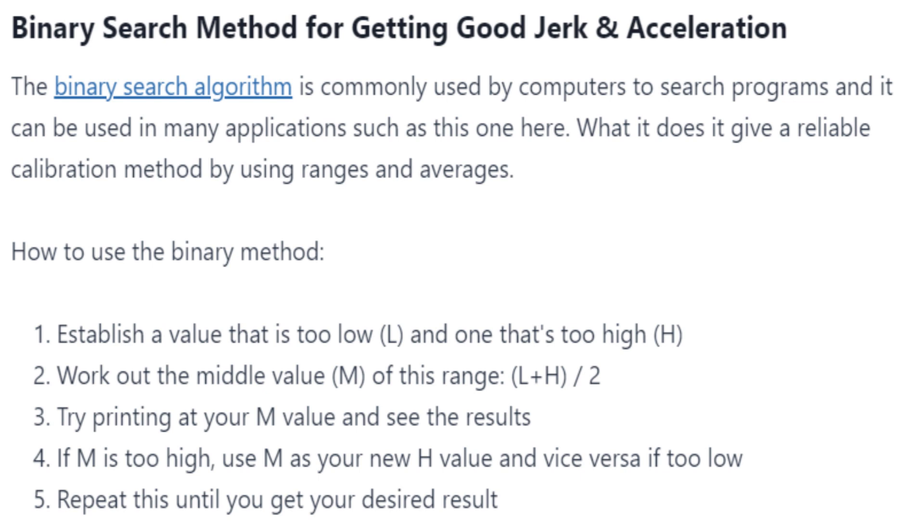The binary search method basically works like this: establish a value that is too low and one that's too high, work out the middle value of this range, and try printing at that middle value to see the results. If the new value is too high, use it as the new high; if it's too low, use it as the new low. Then get the middle of your new value plus the old value and try that to see if it changes your results.